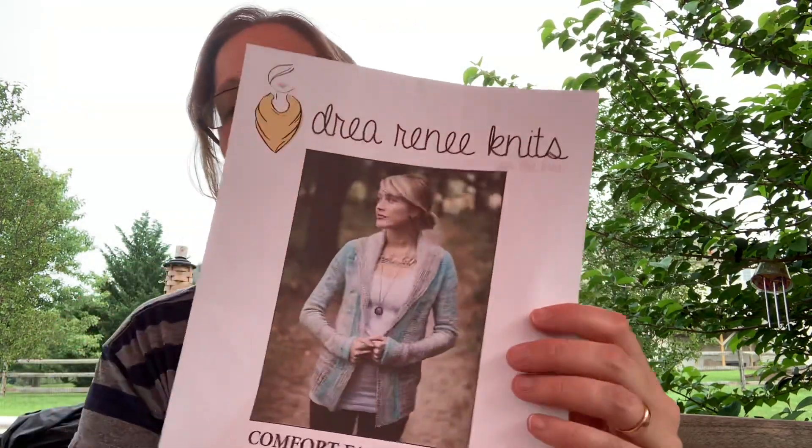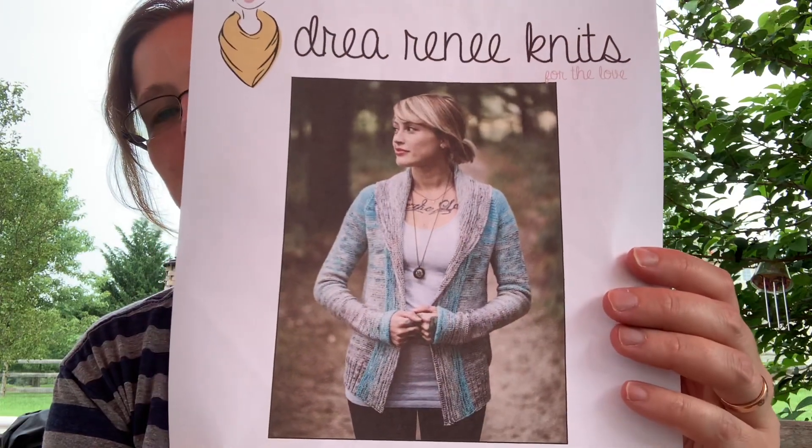The last two I have are cardigans. The first one is my go-to cardigan — I wear this almost every day in the winter. This is the Comfort Fade Cardi by Andrea Mowry. There are a lot of knit-alongs that have been going on with this particular cardigan. It's a wonderful cardigan — I've actually knit it twice. I knit one for my mom for Christmas, and then I knit this one for myself because I loved the one I made for my mom so much that I had to make another.